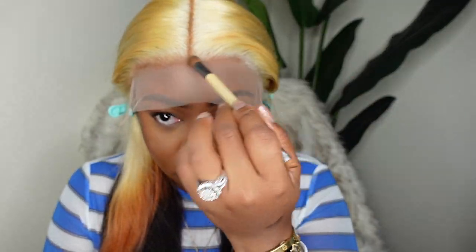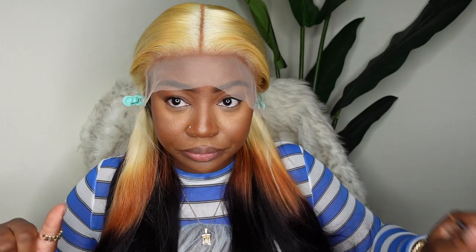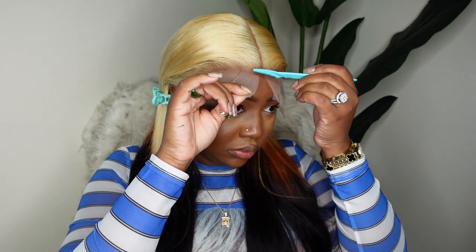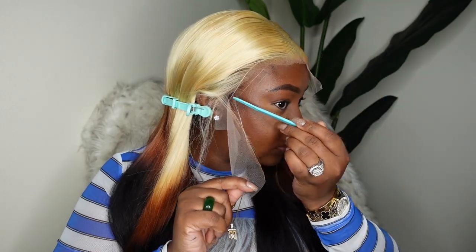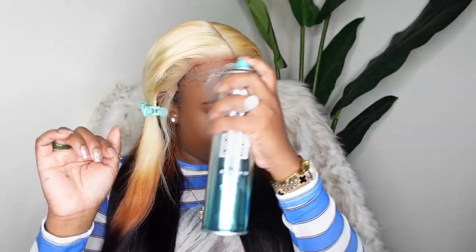Now with the hairline tinting I typically do this as one of the last steps, but today I wanted to do it at the very beginning before the install process, mainly because blonde is very tricky to play with. I find very often that the products that work for me all the time typically don't work whenever I do blonde — especially 613 blonde. So I wanted to make sure it melts with my skin first, because if you wait until the last step and the tint comes out orange, too dark, or too light, it's harder to correct with blonde without getting messy.